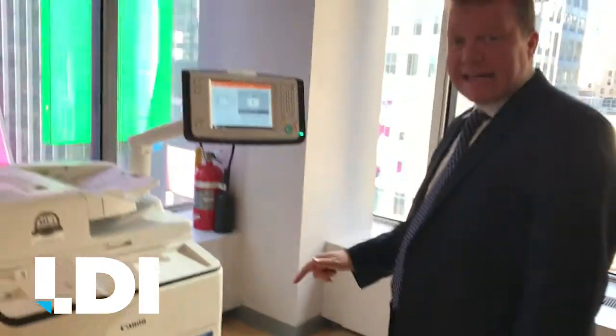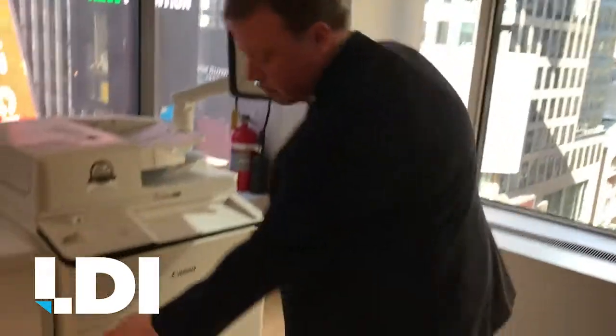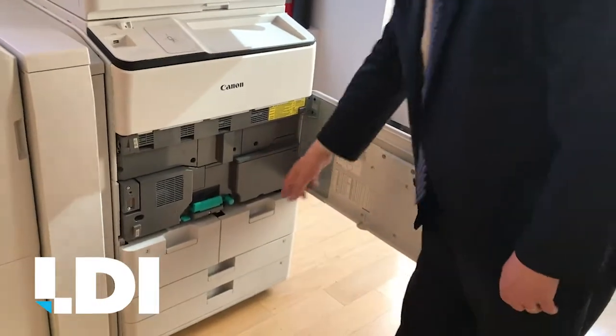We're going to clear a jam from the Canon Image Runner Advance. As you can see from the display screen, it's showing the jam is in the center console. So we're going to open the door from the side. Anything that is green is safe to touch.